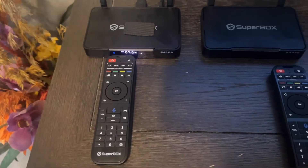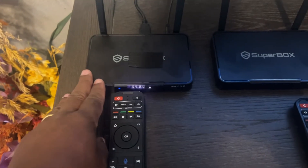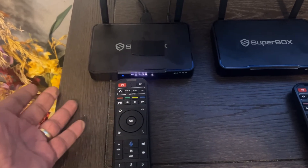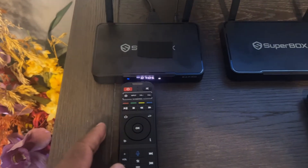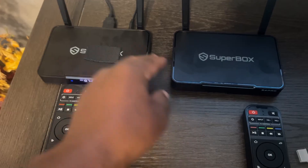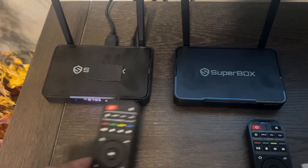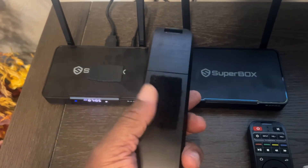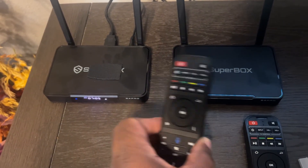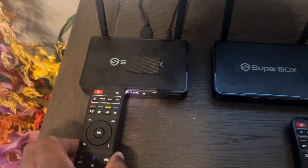What worked for me was by accident. I was having a problem with this Superbox — the volume going up and down on the channels automatically. So I brought my other Superbox downstairs to check whether it was the cables causing the volume issue. While it was down here, I put the batteries back in this remote and used it on that box, and it started working. Then I plugged this box back in and it was working again on this box too.